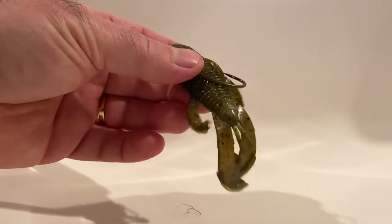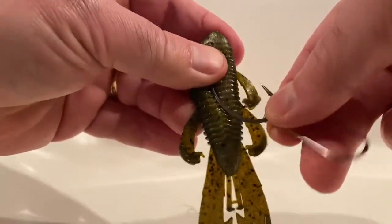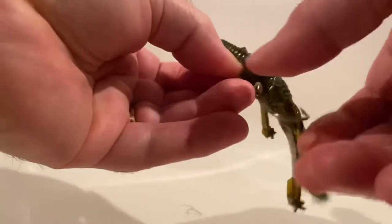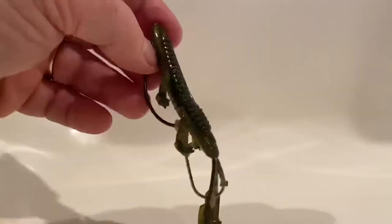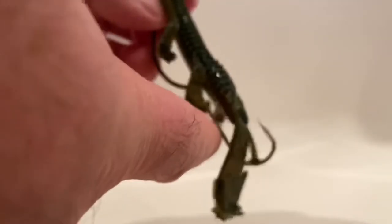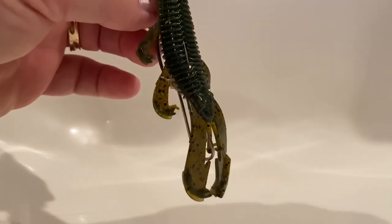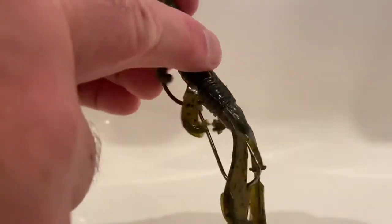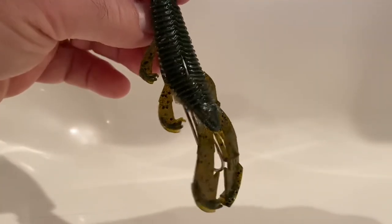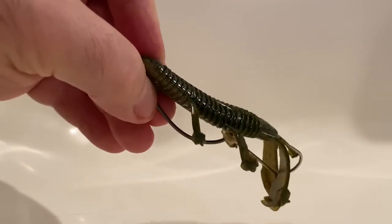Here's one more way you can use the spinnerbait trailer hooks on soft plastics on a Texas rig. Just take your spinnerbait trailer hook and pop it right onto the same hook you're using for your soft plastics. What you have is a trailer hook. The soft plastic now has a stopper to keep it from moving up and down, and a trailer hook for when appendages get nipped off — this is going to give the fish a hook to land on. It's not a weedless presentation, so this is something you throw early spring or late fall when the grasses aren't grown in or have died off.